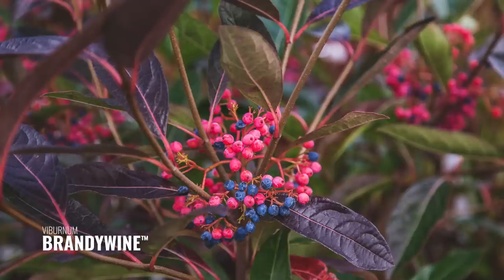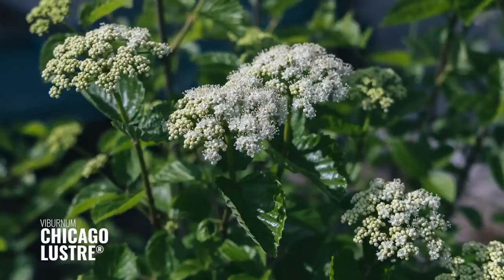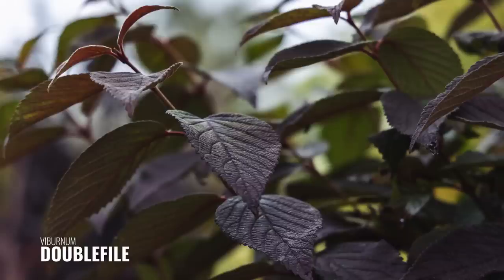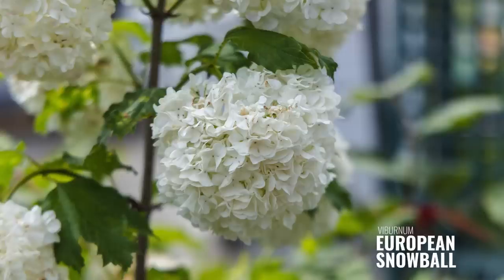Brandywine is starting to change right next door to me. Blue Muffin is another arrowwood very similar to Chicago Luster, which is this one. We have a double file right next door that's bringing on some really pretty rust color — that's Shasta, I believe. And I also have some snowball viburnums bringing on a russet red, really pretty. Look for viburnums out there — they check off so many boxes in the landscape. They're just such great plants to grow.